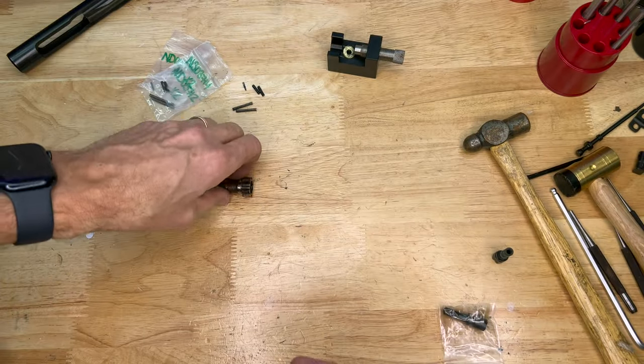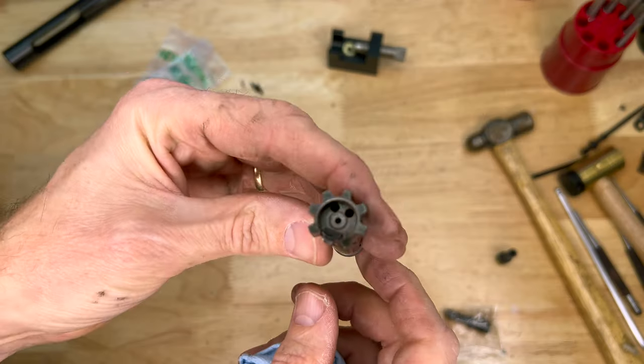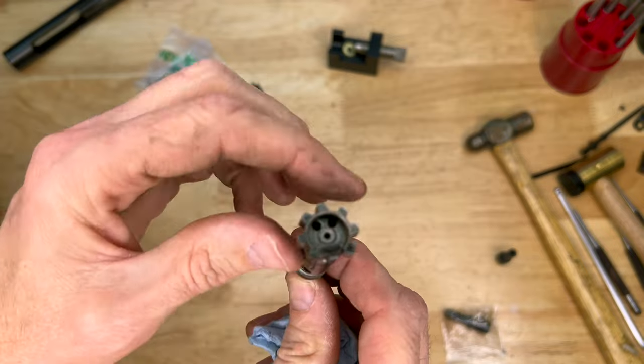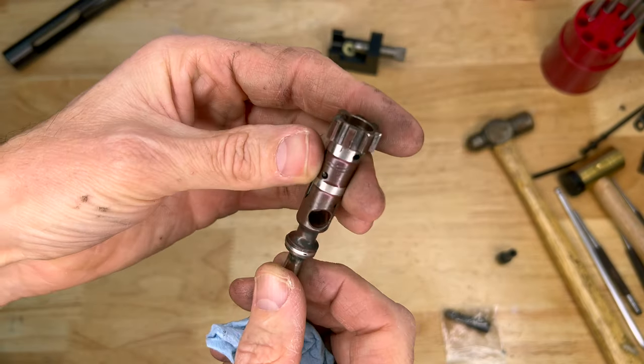I'm going to start totally fresh with brand new parts in the bolt. They did tell me on the phone they could not send me a replacement bolt because these are fitted rifle by rifle — probably talking about the headspacing. But in any event the bolt itself looks perfectly fine, the extractor looks good, extraction was not an issue — it was only the ejection. You can see the dual ejector holes there — I'll roll in some stills of that.